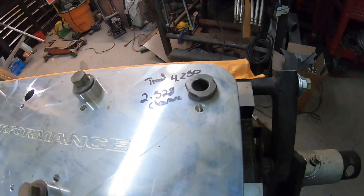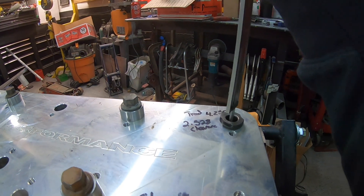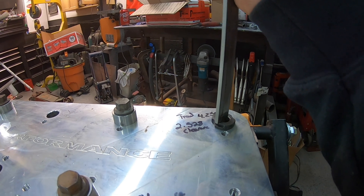All right, so we've got a guide in there for our drill bits. Now I want to measure with a pair of calipers here because we've got to drill first the shoulder clearance down to the threads.